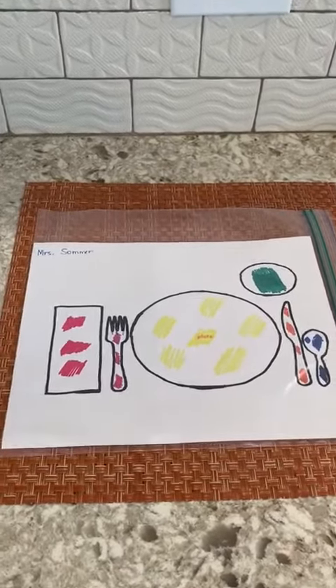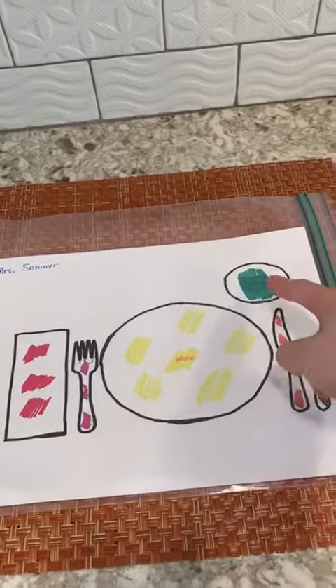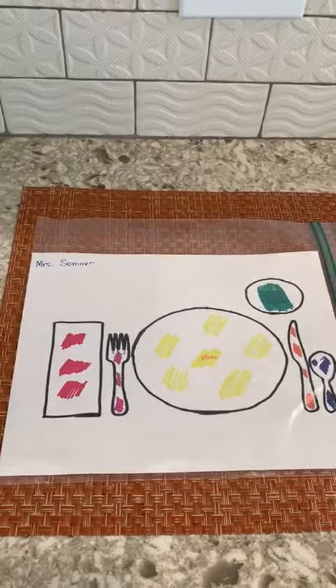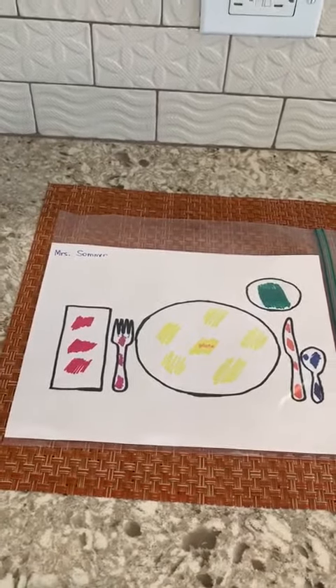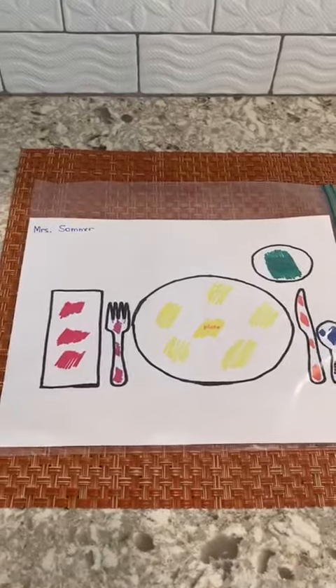It's really simple — you can just draw one. Make sure to include a napkin, fork, plate, cup, knife, and spoon. Or you can go and type on Google Images 'printable Montessori placements,' then print one and give it to your child to color and decorate.